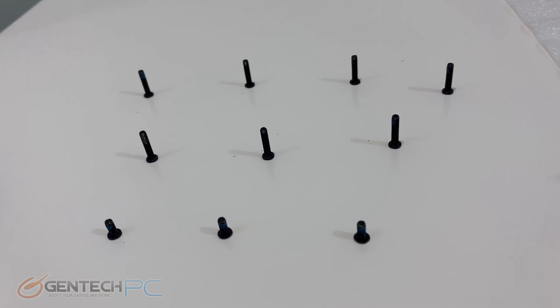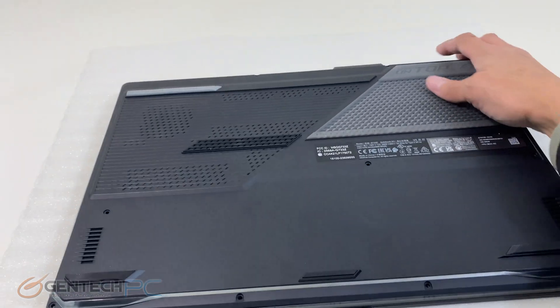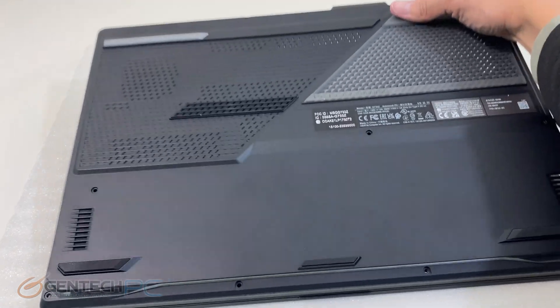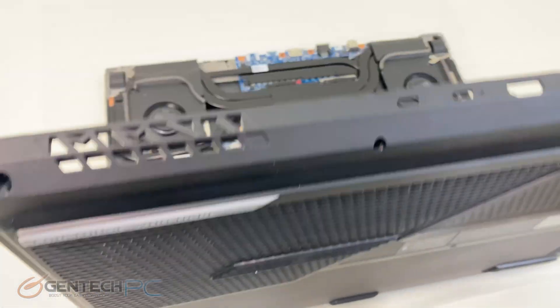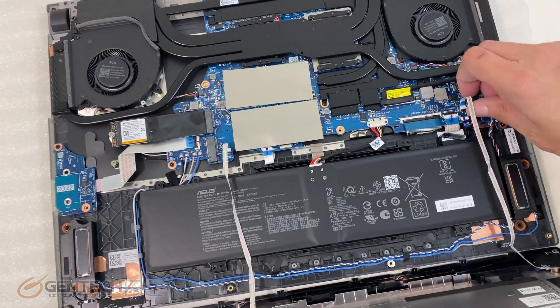Here are the number of screws to remove, and they are of different lengths so be sure to keep that in mind and put them back in the same order. Here is a first look at the system internals.